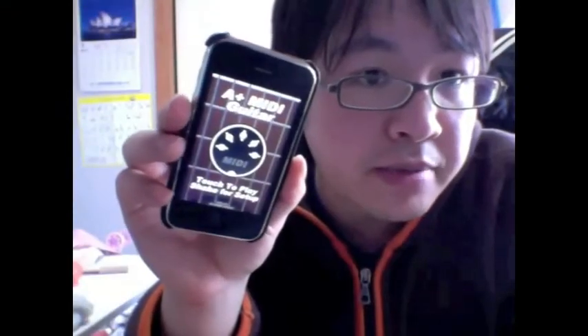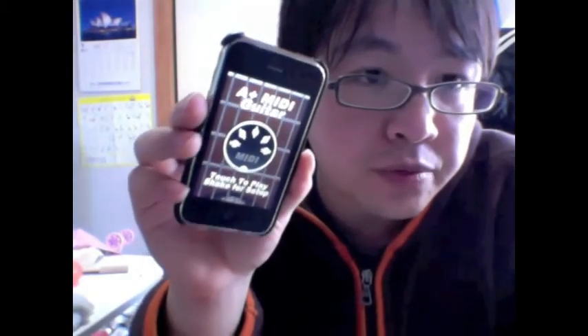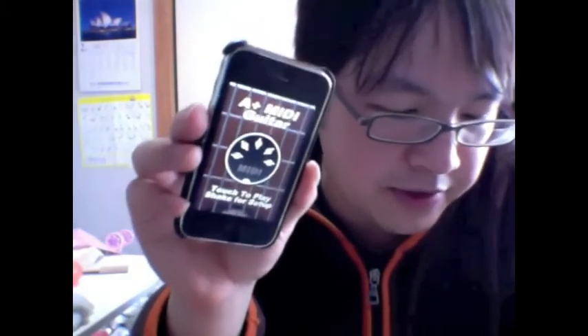Hi, today I'm going to quickly demonstrate A Plus MIDI guitar, the first and only true MIDI guitar controller on the iPhone, iPod Touch, and iPad.